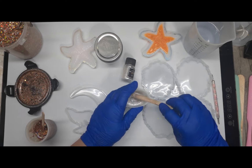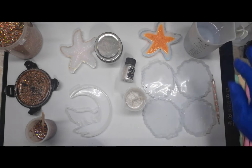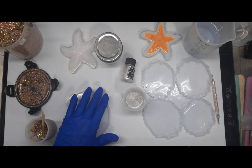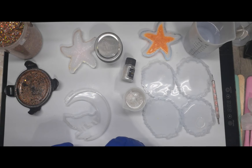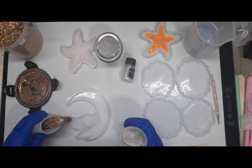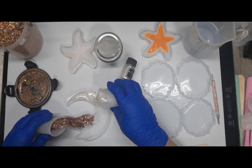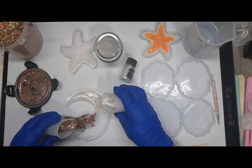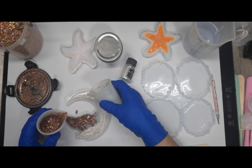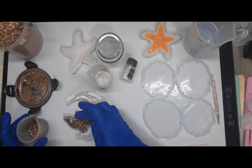I'm cleaning off the stick. I've got a ton of clear — goodness gracious. I'm going to lightly spray this and pour my wolf and also pour my moon. Make sure I got enough in the wolf — maybe too much. Oops, wrong one.